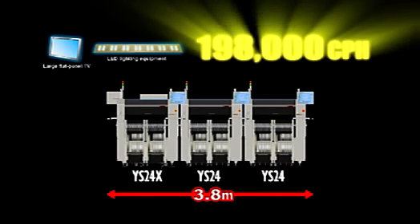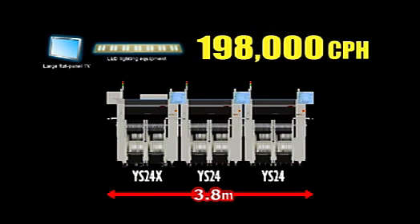To produce long PCBs such as for large flat panel TVs and LED lighting equipment, connect two YS24 to one YS24X to form a three-unit mounter line. This line can easily handle large PCBs to a maximum size of 700 millimeters.